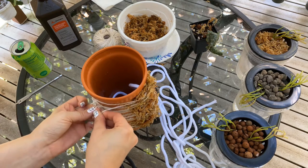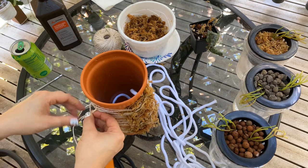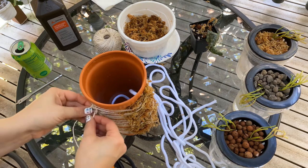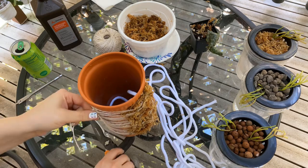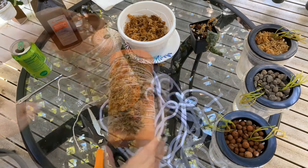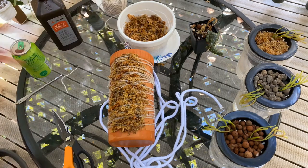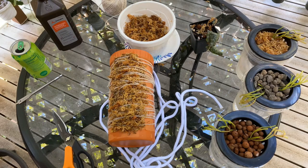You can see that if you completely covered this with sphagnum moss it could be really beautiful if you attached a lot of plants to it — like a living tube. I think that's a pretty good base. I do think it will stay wet enough — I could be wrong, but that's why we experiment. I'm a huge proponent of experimenting.